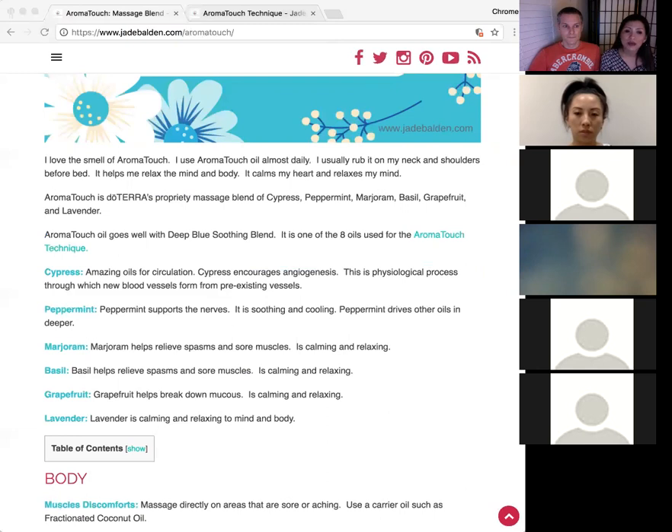Marjoram is a warming oil that is great for spasms, sore muscles, and calming the body. Basil does very similar things to marjoram — they're like cousins, doing similar things from different angles, so it's good to have both. Grapefruit breaks down mucus in the system — not just phlegm, but mucus throughout the body that may be blocking healthy blood flow. It also helps with calming and relaxing.